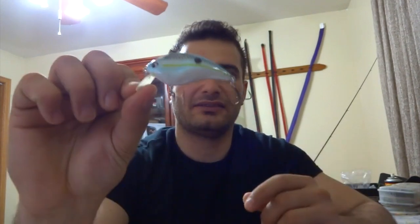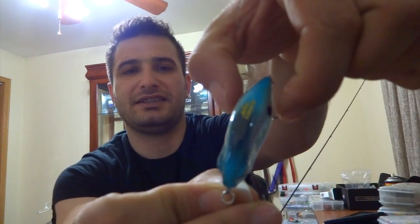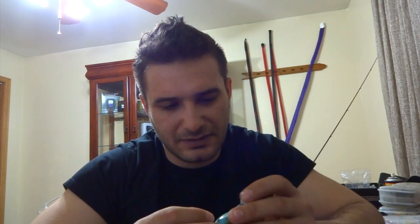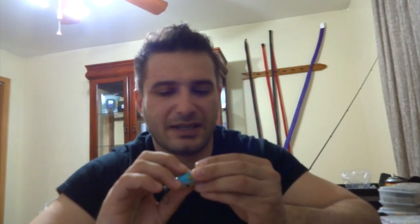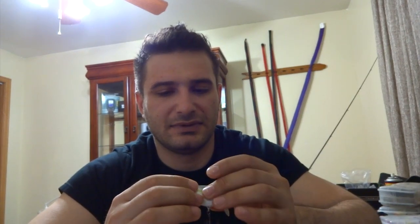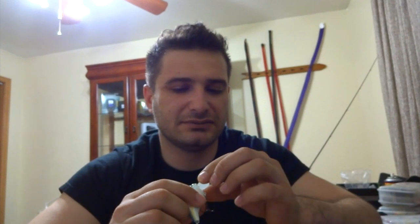This one is a shallow diver and it looks like it has pretty soft rattles, which is good, and pretty nice colors. I don't know if you guys can see it, but it's thin up front and then it gets rounder on the back. Well, this one is damaged — the clear coat is damaged. Not a big deal as long as the bait is not taking water, you'll be alright. This one has a different type of bill besides being shorter.